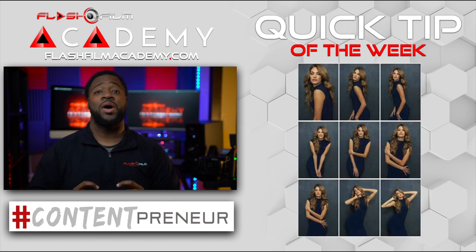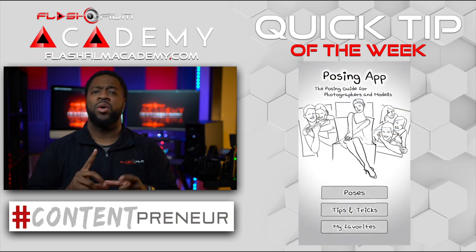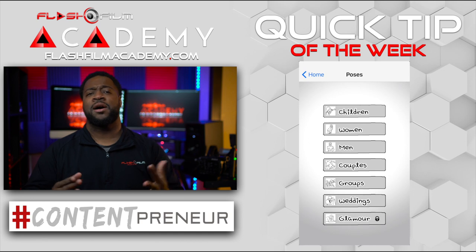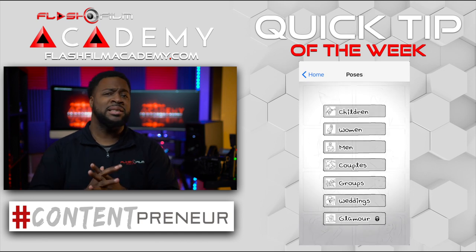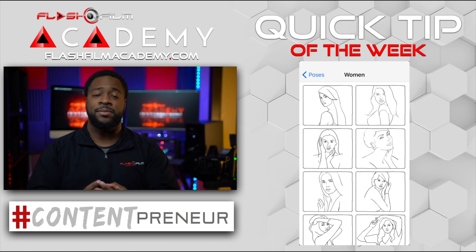If you're not a great poser, there are also apps to help you show people how to pose. You can say I got one girl, I got two girls, I got a couple, we're on the beach — and it'll give you a list of poses to show people.